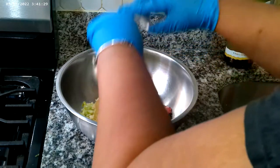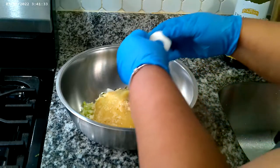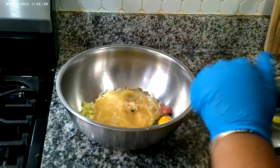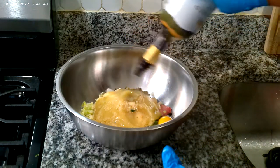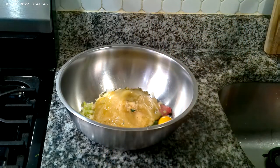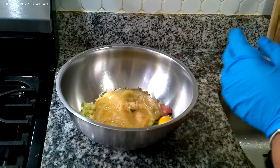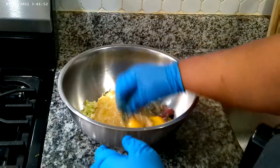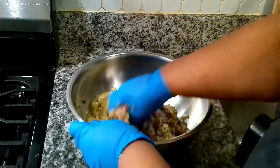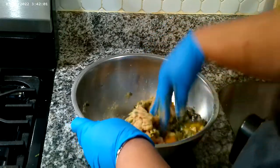Now add those two eggs and extra virgin olive oil — just a teaspoon, you don't need much. It's going to add flavor and help moisten the turkey. Now just get your hand in there and mix it all together.